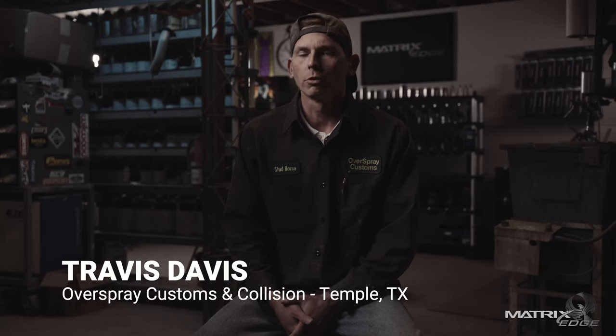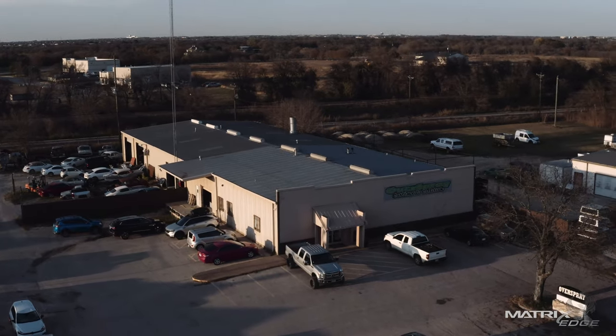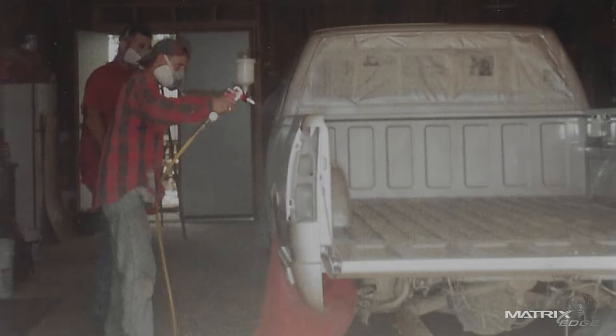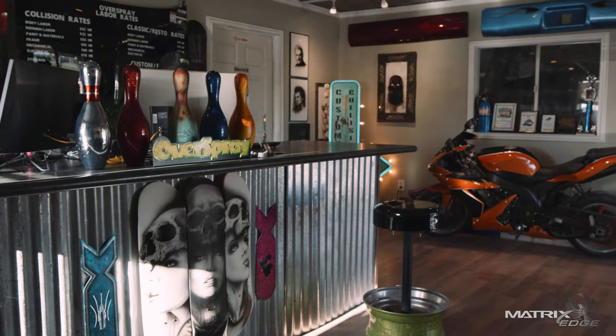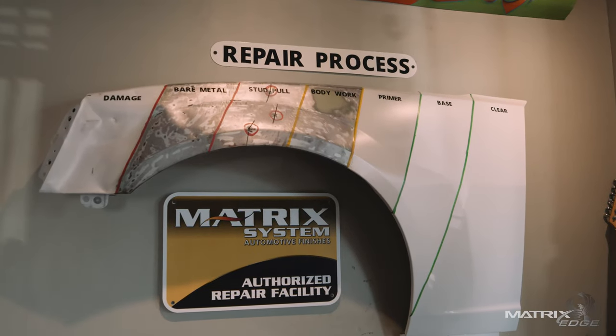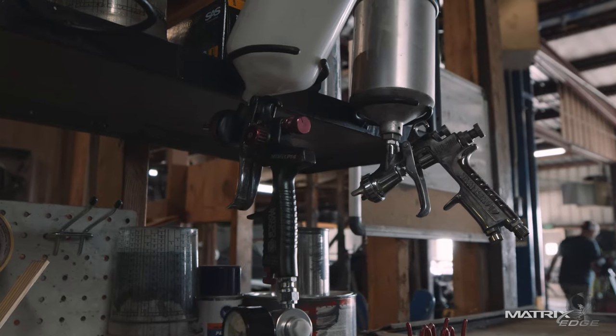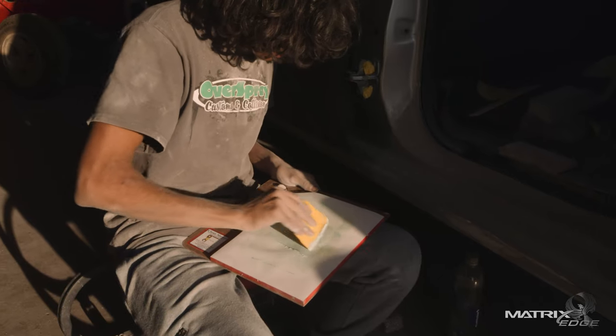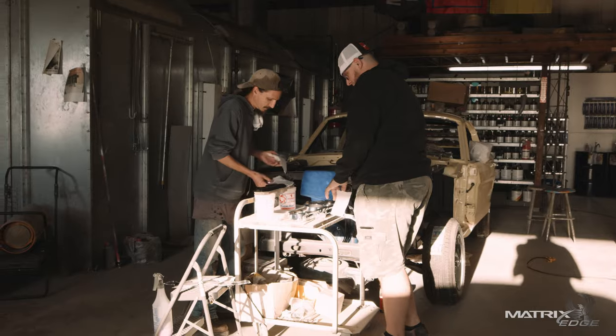Here at the shop, we typically do collision repairs and some classic cars and airbrushing. I discovered that I enjoyed painting at age 15, and I was put in a paint booth at my first job and pretty much fell in love with it from the very beginning. When I started, I was painting septic trucks, so that's not really a desirable thing. I branched out and wanted to do classic cars — I've always wanted to do classic cars, especially at a younger age, so that's what I strived for.